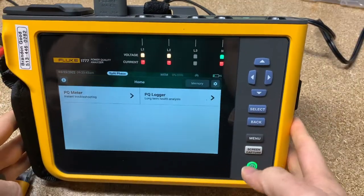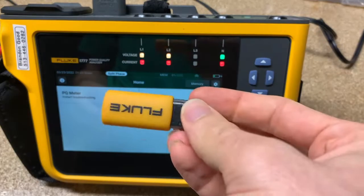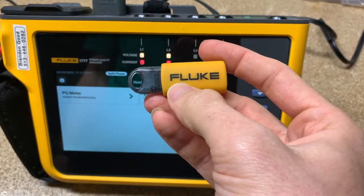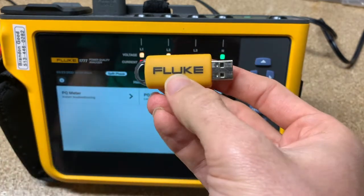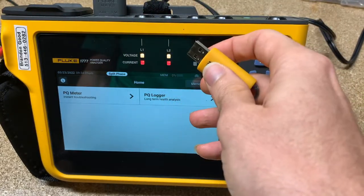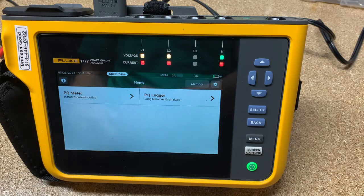If you don't have the new firmware, you can go to fluke.com and download all the information to get that firmware updated. The cool thing with the 1770 series — and actually all of the Fluke power quality tools now — is you don't have to connect these to the computer anymore to update the firmware. You just use a USB stick that Fluke provides, or you can use your own USB stick, download the firmware, plug it in and update. You can also download sessions with the USB stick, and we're going to show how to do that now.